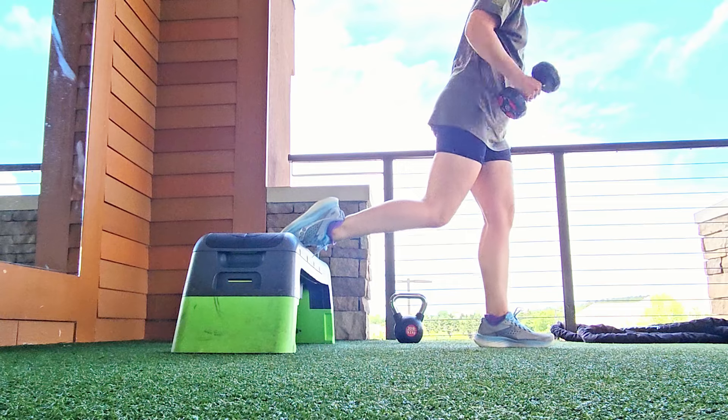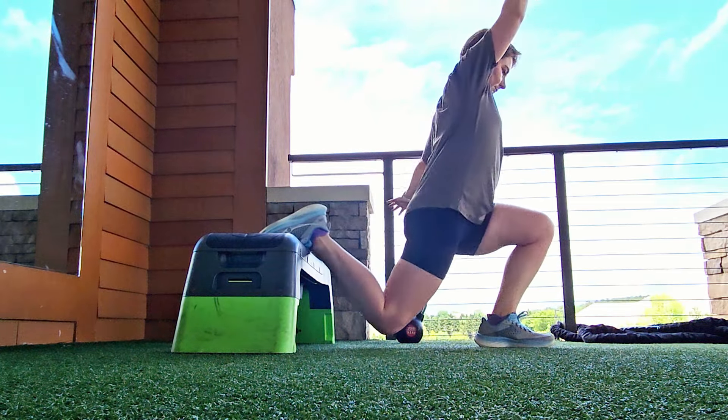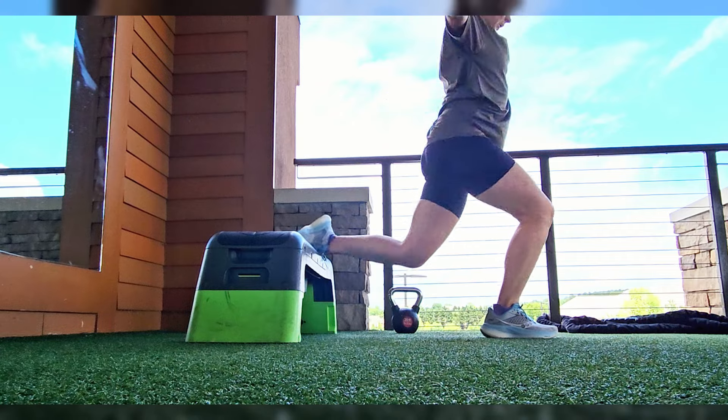Weight can be down by your side. If you don't have heavier weights at home, you just hold that weight overhead with one hand for an extra balance challenge. And now we've progressed the exercise while using the weights you have.